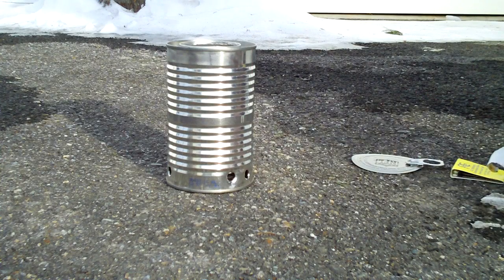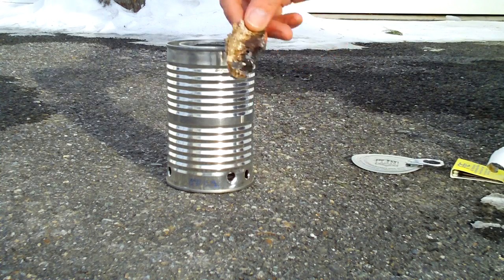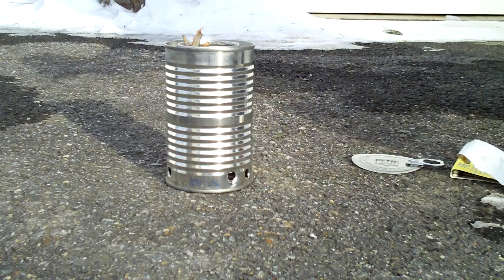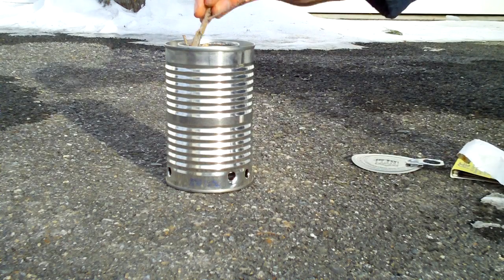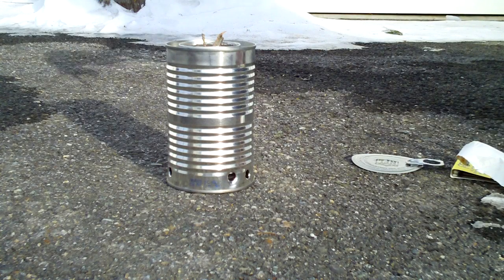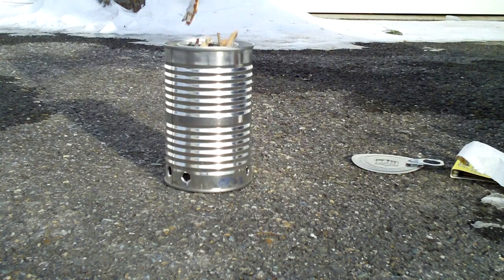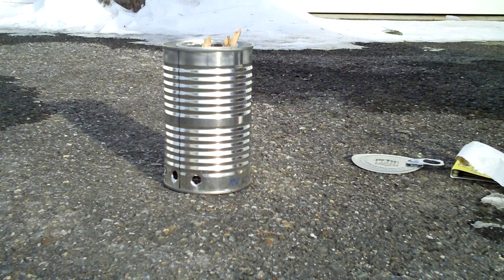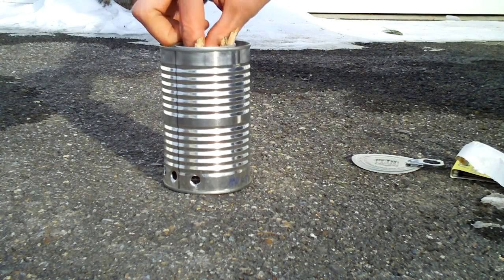I'm just going to put in regular stuff. I've got some bark, little pieces of wood — just anything you would find if you're out camping. Trying to keep it simple, just dropping sticks of wood in the soda can. We're going to fill it up until it's about even with the top holes in the soda can, because that's where we want the wood to end and the combustion of the wood gas to start. We even have some birch bark — that'll help start it up. Just a couple more twigs; I want to let it breathe so I don't want to fill it up too much.